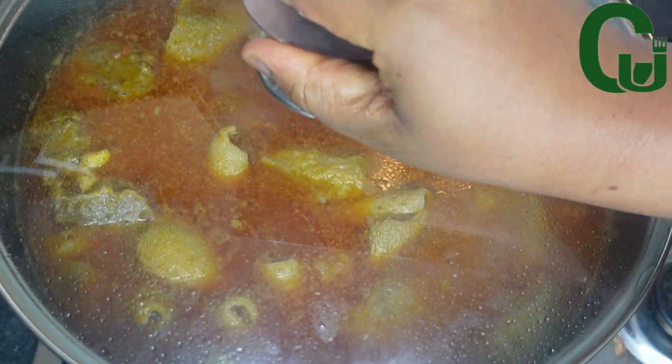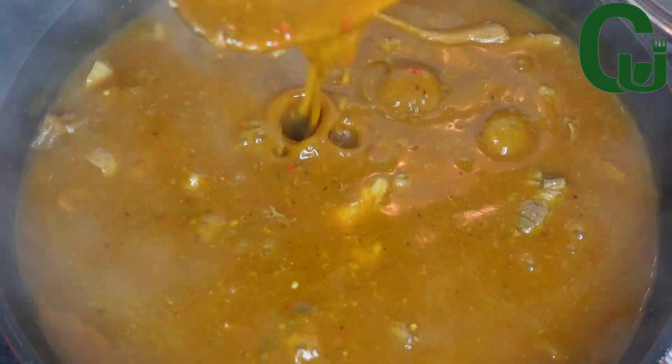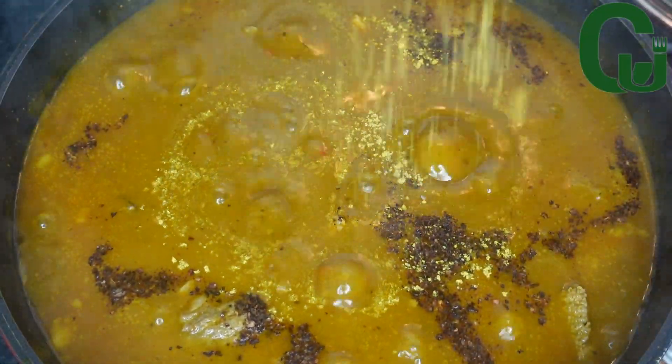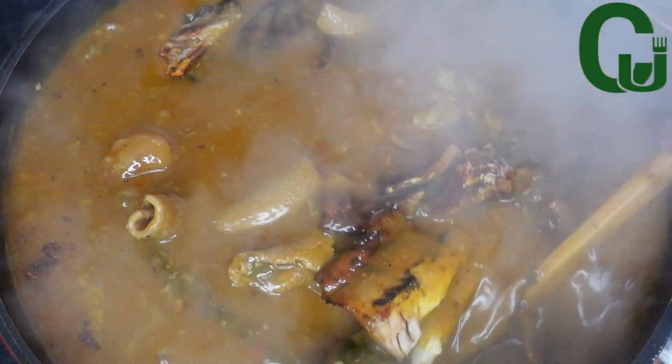A few minutes later I check on the soup and the consistency is just perfect. Next I'll add my Cameroon pepper, one seasoning cube, and my grilled mackerel fish. I will stir to combine, cover, and allow it to cook for a while.